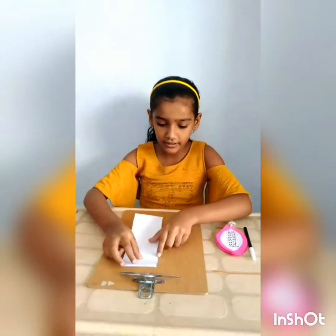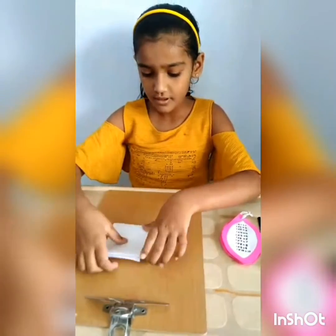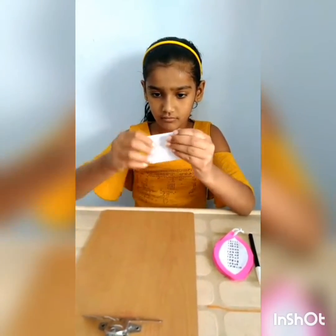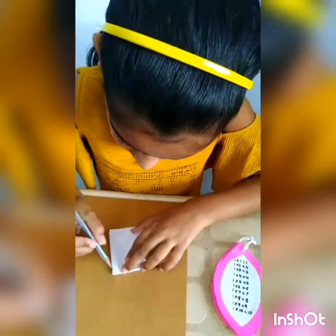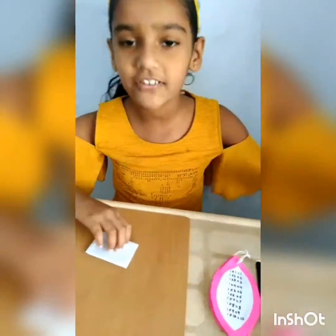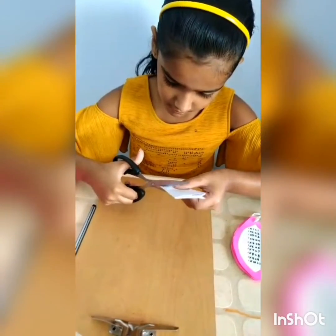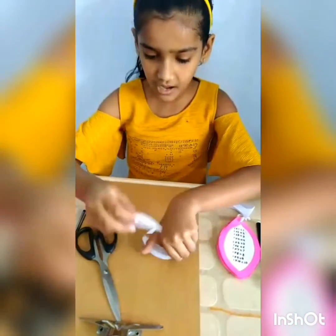First we have to take a long rectangle paper and then we have to fold it in equal parts. Then we have to fold it in half and draw a half petal. And then we have to cut it with scissors. Our petals are ready.